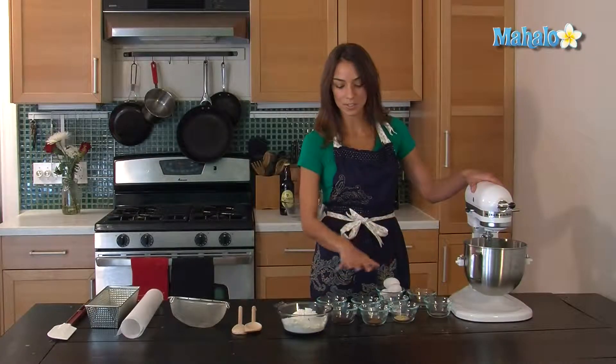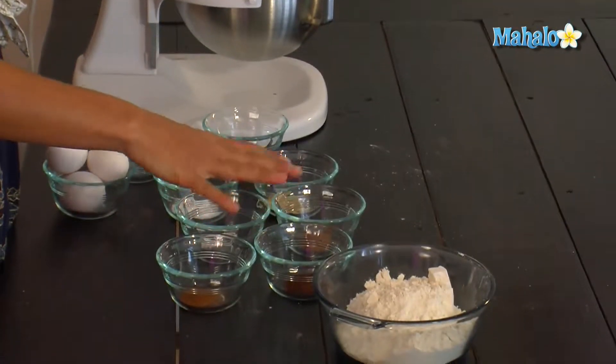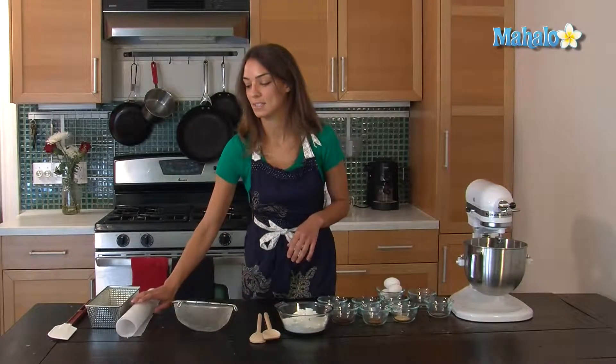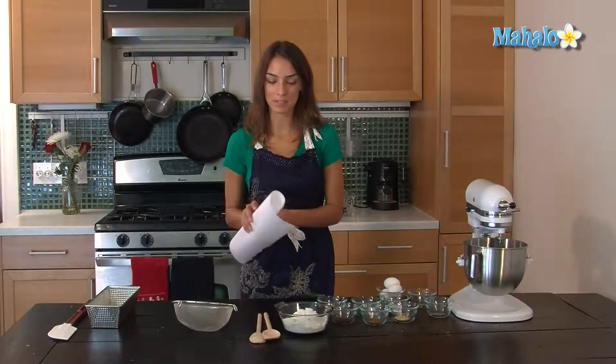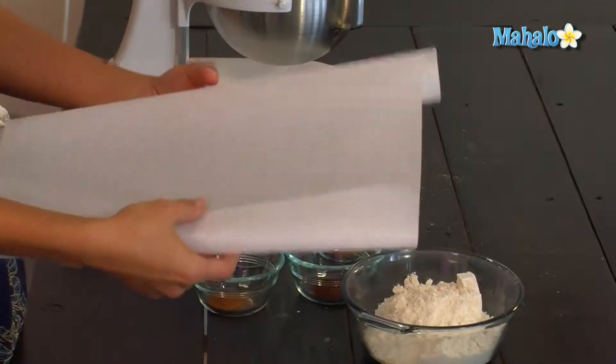And while that's creaming I'm actually going to sift together the dry ingredients. What I like to do when I'm sifting dry ingredients is put it on a piece of parchment paper so it's easier to put into the standing mixer rather than from a bowl.